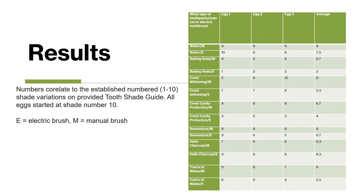This is a chart where all the data from the experiment was entered. Numbers correlate to the established numbered shade variations on the provided tooth shade guide. All eggs started at shade number 10. E stands for electric brush and M stands for manual brush.